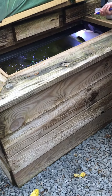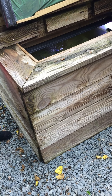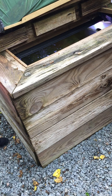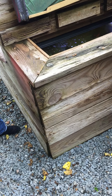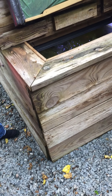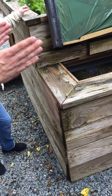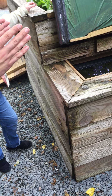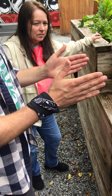About 15 koi in there, and that's about the max we're going to put in because they're going to get this big in a year. This has only been running for four months or so. Once they get too big, you could sell them — because this might be a little small for a koi that big.